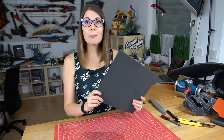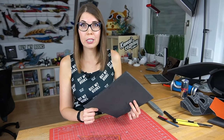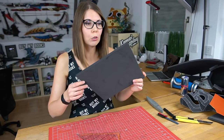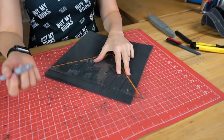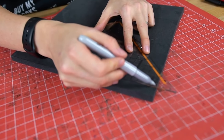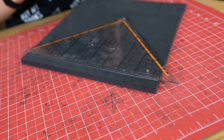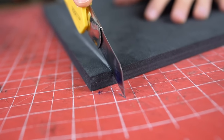It might be especially for beginners super scary to make your very first cut, especially if your budget for the material is quite limited and you have basically only one chance to make it. So I highly recommend making a mark first where you want to set your very first cut. You can use a silver Sharpie for example. So let's start with a straight cut first.